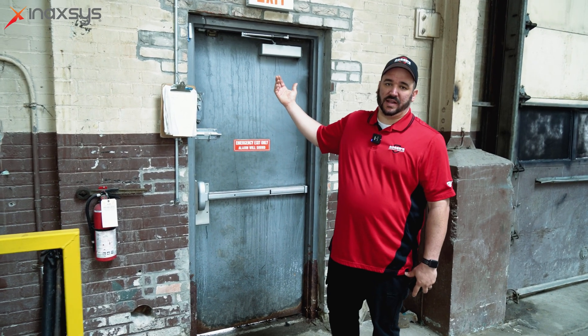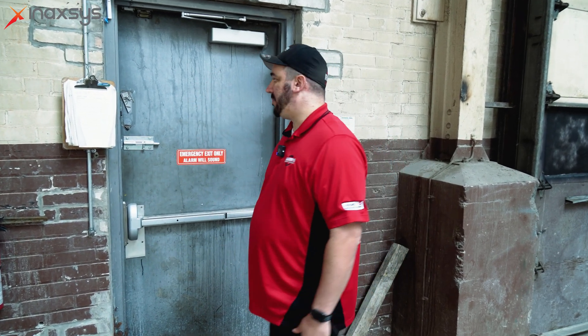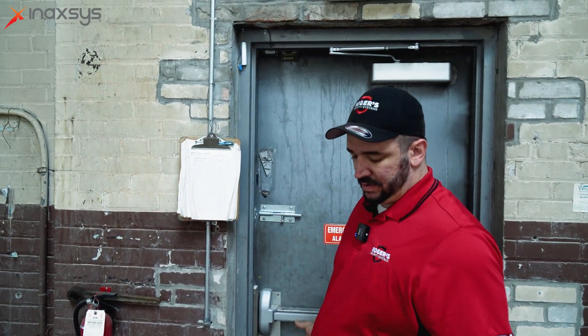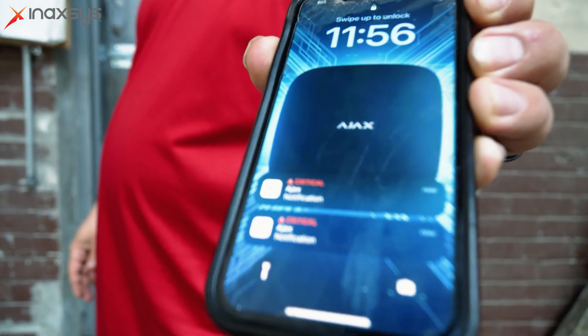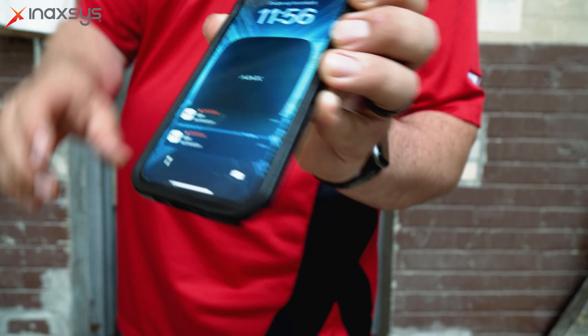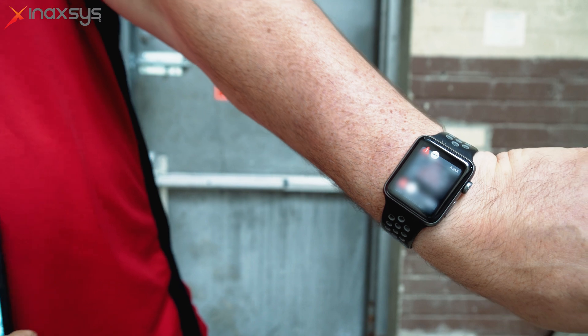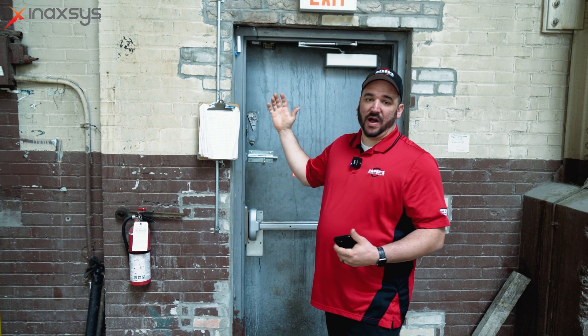Here we're going to demonstrate the speed of how the Ajax system works when an alarm comes off. As soon as we open the door, you'll see almost instantly we're already getting notifications about the alarm. I'm getting notifications on my watch as well — everything's done simultaneously. The monitoring station is also getting these notifications just like that, and that works with all products, all signals, everything.